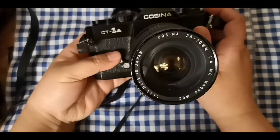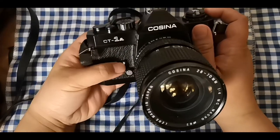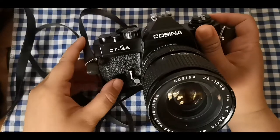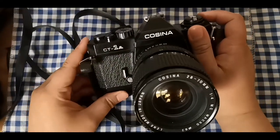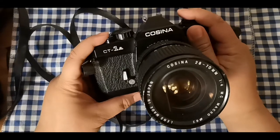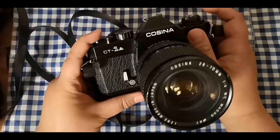This camera was given to me by one of the followers of my Facebook page — Vintage Camera Enthusiast and Collector, link posted down below. A guy named Mr. Craig gave me four cameras, and this one is included.